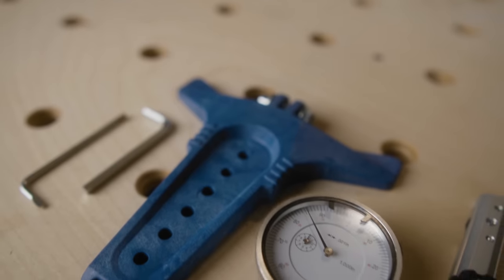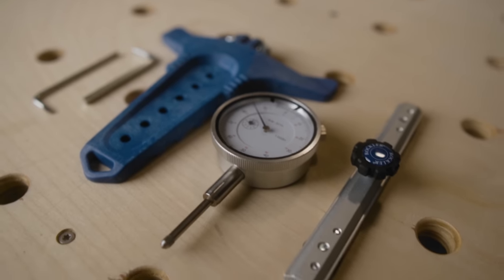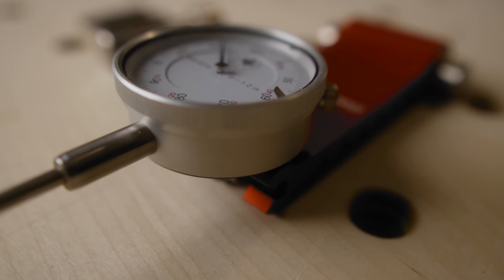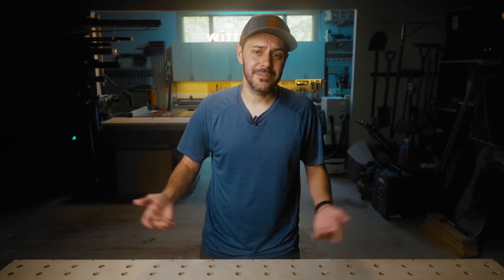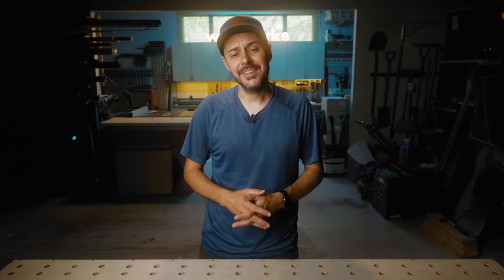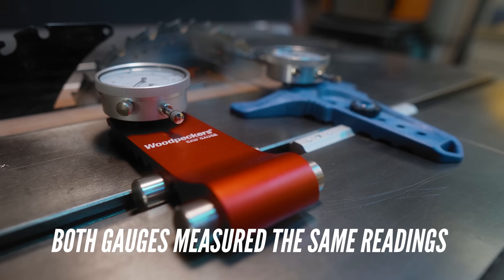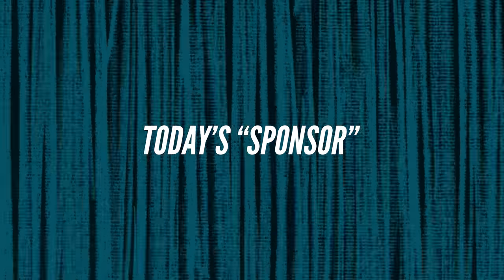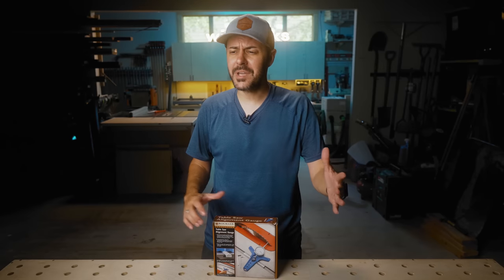There are some similarities between these two. The dial indicators are very similar quality — they don't feel cheap, they're pretty accurate, and I like them. For a DIY person or someone in their workshop, I think these are perfectly fine. They're reliable, they've worked for me.